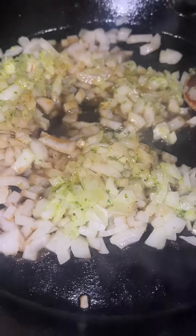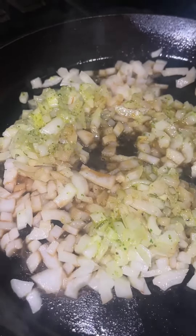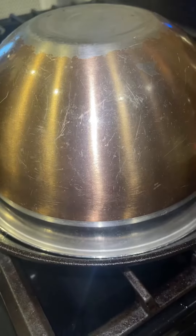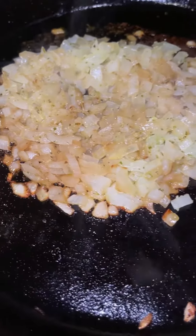Grab your skillet. Add your onions, a little bit of honey, some of that garlic butter cilantro, and some Worcestershire sauce. Cover your onions and my onions are done.